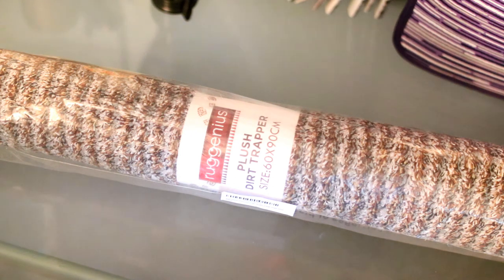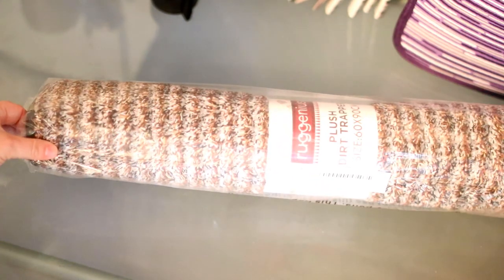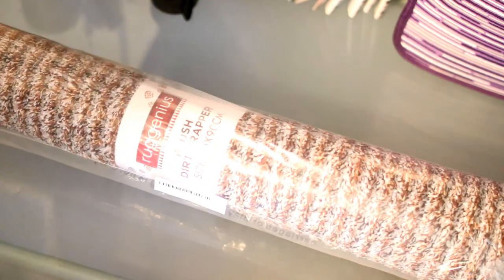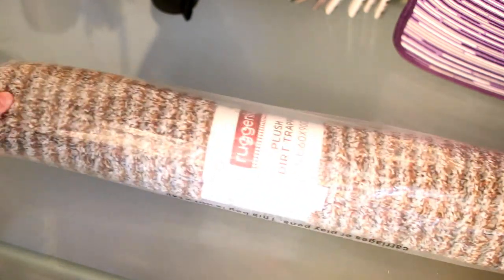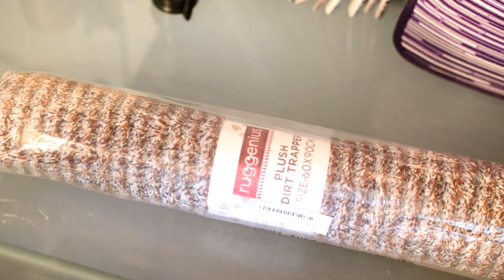Today I have the Rug Genius large front doormat, designed for indoor use as an entryway rug. I haven't opened it yet — it's still in the plastic. It's a pretty decent size at 60 by 90 centimeters, and it arrived in a pretty large package. With that being said, let's go ahead and get started.